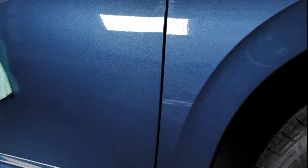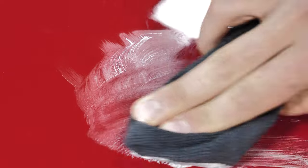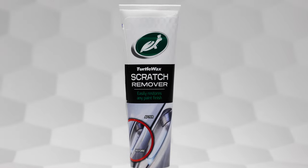The Clear Coat Safe formula is also gentle enough not to leave behind any micro scratching or swirls, thanks to its easy application and removal. It's safe to use on all clear coats and metallic surfaces. Turtle Wax Scratch Remover is the perfect tool for your lighter restoration jobs, preparing troublesome surfaces for a brilliantly clear, like-new appearance.